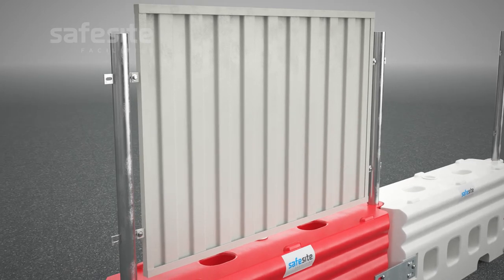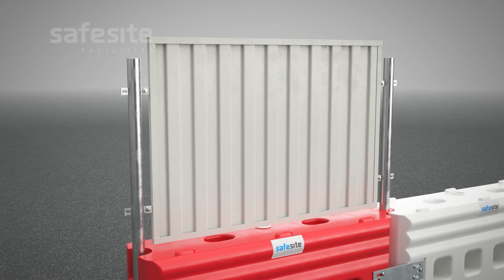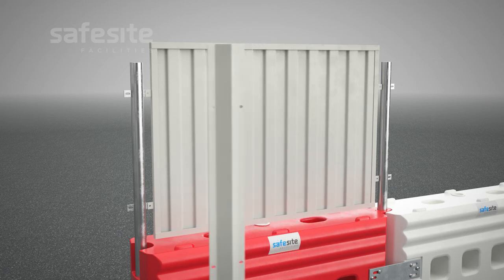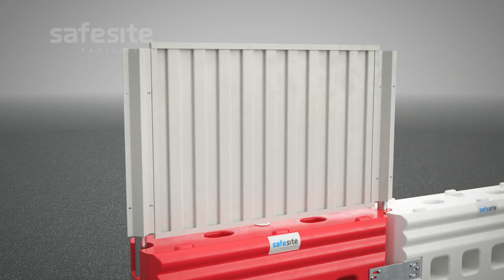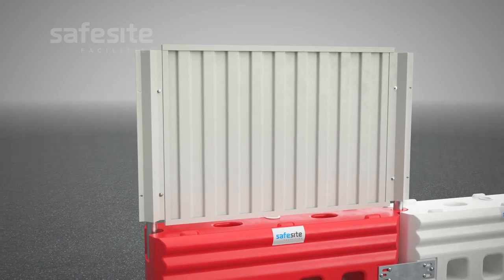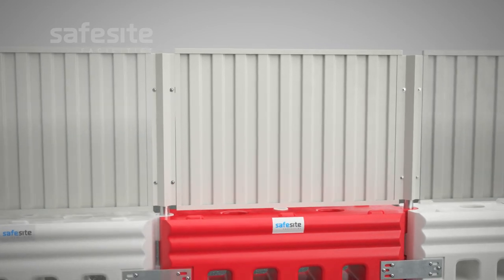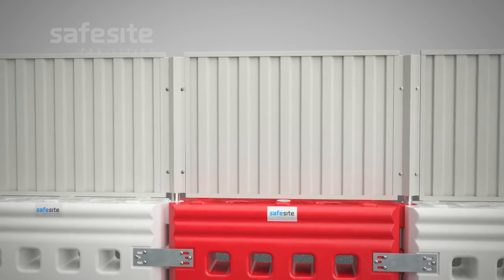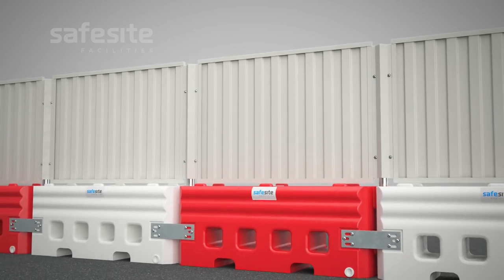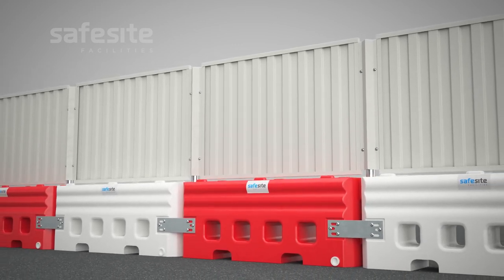If infill panels are being installed, they go on the outside face of the system with their holes lined up with the brackets of the posts and panels. This must be done at the same time as when the hoarding or fencing panels are installed, as the bolts must be threaded through the infill panel first. Once overlapping infill panels are in place, the hoarding system forms a continuous seamless wall spanning the length of the RB22 barriers.